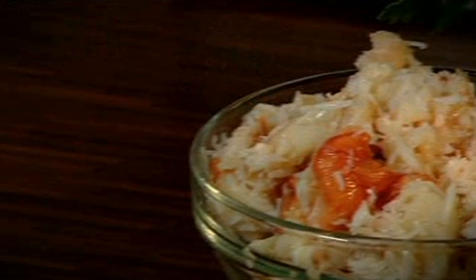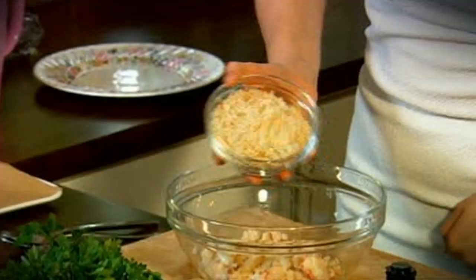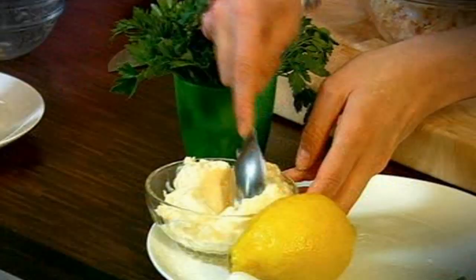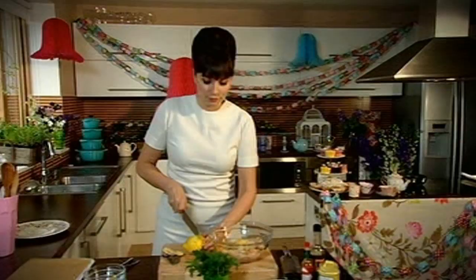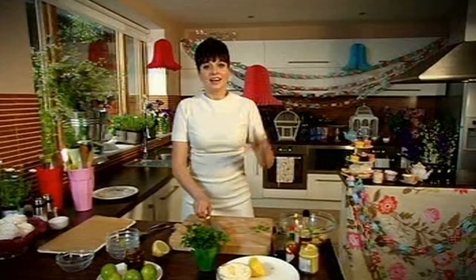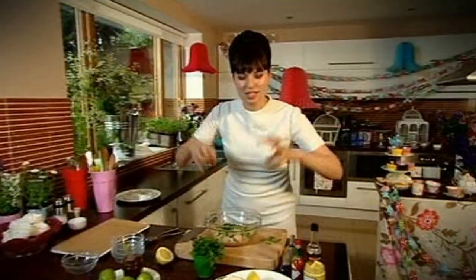If you just get some really fresh crab from your fishmonger and get them to pick it for you, you end up with this gorgeous, really sweet meat. I'm going to put this into a bowl along with some fresh white breadcrumbs, an egg yolk, a tablespoon of mayonnaise, a tablespoon of Worcestershire sauce, a teaspoon of mustard, a few dashes of Tabasco, the zest and juice of half a lemon, some finely chopped spring onions, and some parsley. Then hands in there — give it a good squidge together.